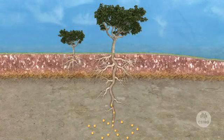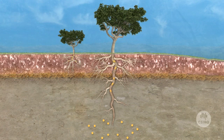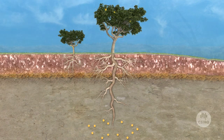The tree acts like a hydraulic pump. Water has been brought up with nutrients and a little bit of gold right up to the foliage, and in so doing the gold is being deposited in the leaves and being shed by the tree.